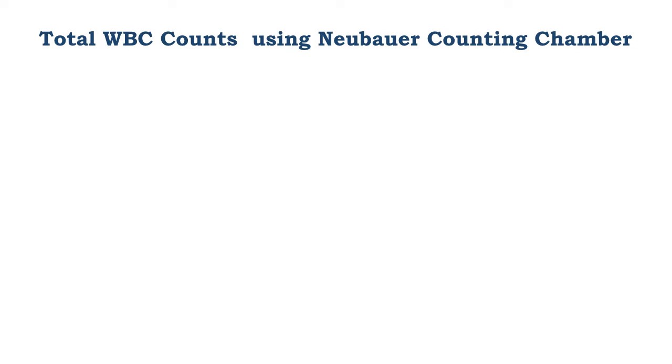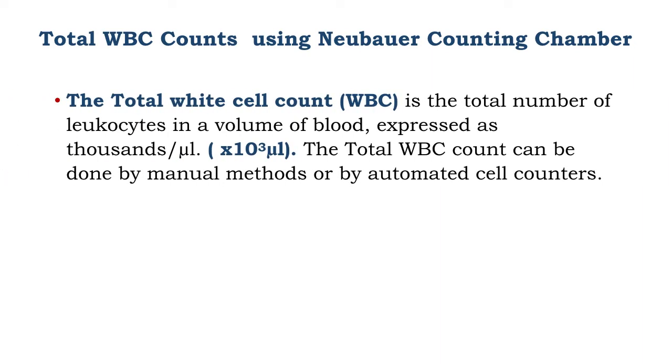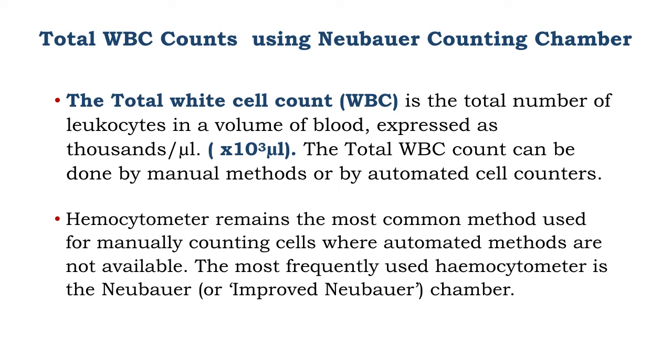Total white blood cell counts using the NUBA counting chamber. The total white blood cell count is the total number of leukocytes in a given volume of blood. The total white blood cell counts can be done using manual methods or automated methods. The hemocytometer remains the most common method used for manually counting cells, and most favored is the NUBA counting chamber.